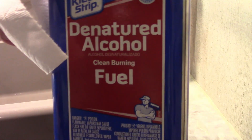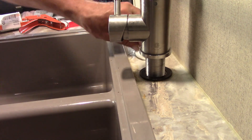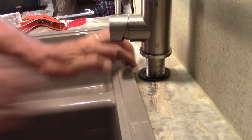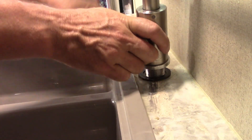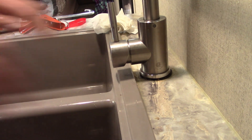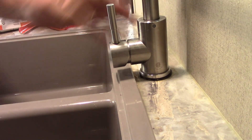So now what I'm gonna do is grab some of my denatured alcohol that I keep in the trailer so that we can clean stuff up. We're gonna go ahead and clean the area around and wipe around the faucet a little bit. Now we've got it looking pretty good back in place, get it centered up where we want it.